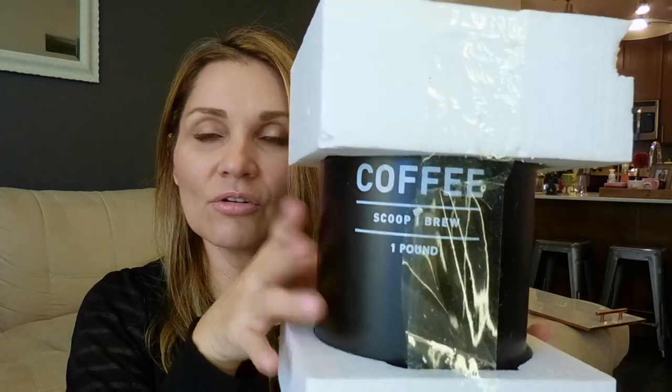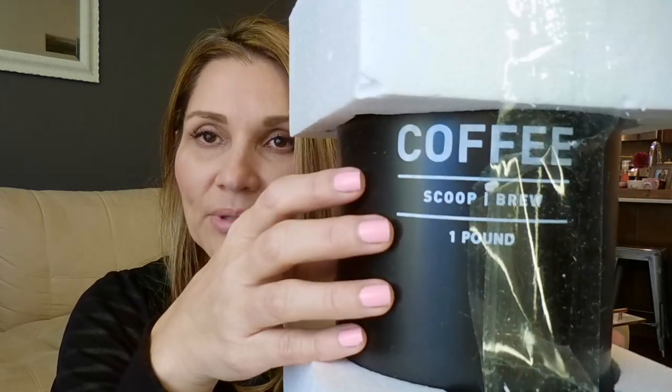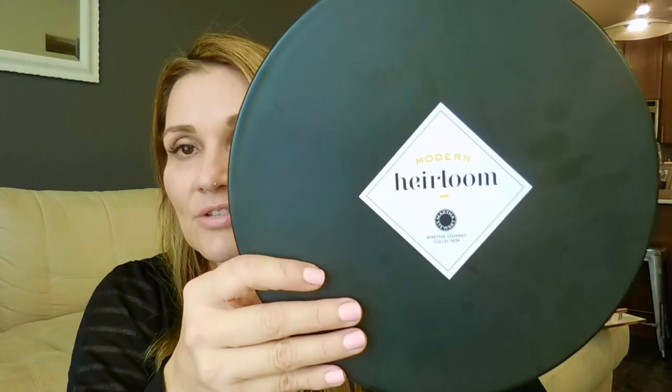From West Elm — I had to order this online because they didn't have it in the store — I got this little canister that says 'coffee.' This is the black matte I'm talking about: the black matte, the marble, and the rose gold. That'll be part of the coffee area. And then another thing in that black matte is this cake stand from Macy's. I really like how matte the color is, and we have tons and tons of counter space so I'm super excited.